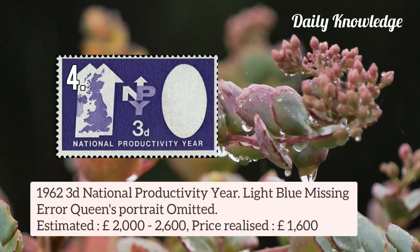Next is the 1962 3d National Productivity stamp. In this, the light blue colour is missing, so the Queen's portrait is omitted.